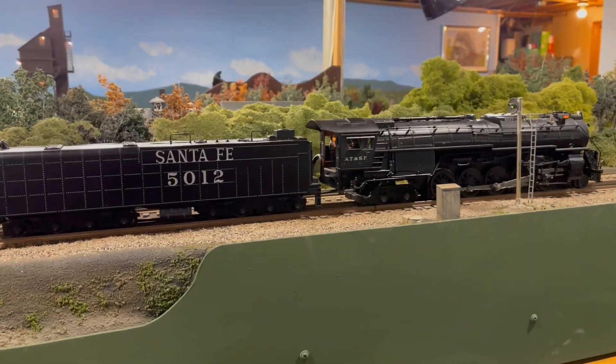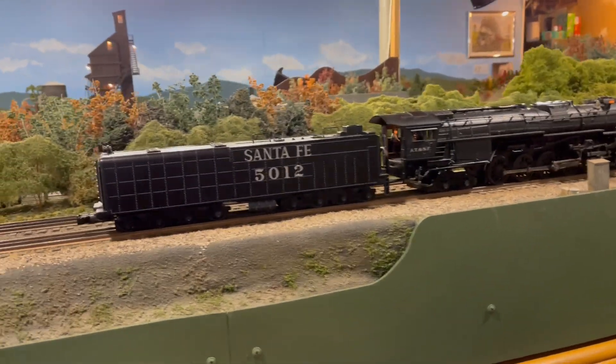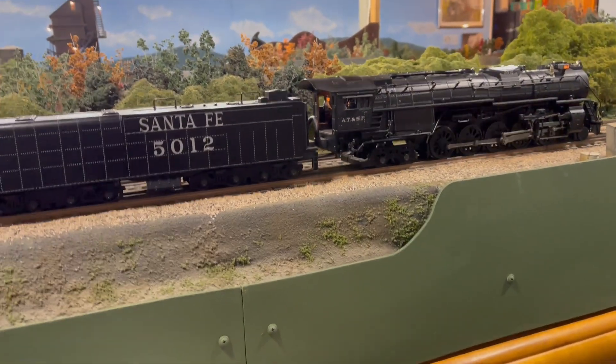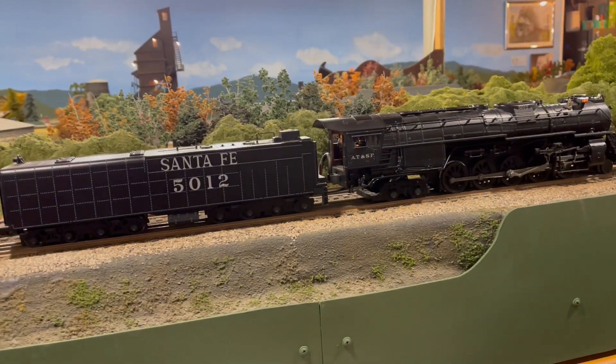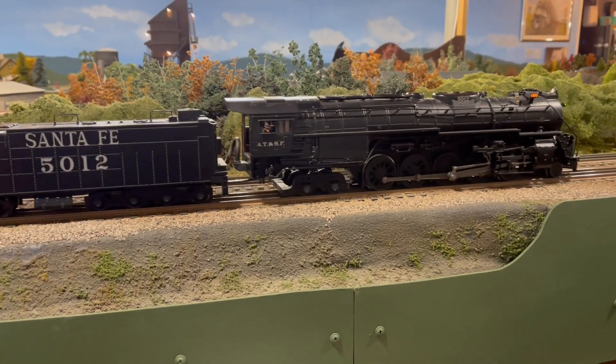Alright, this is going to be a pretty cool project. What I could get off the internet sounds like a fairly accurate whistle representation of this engine.